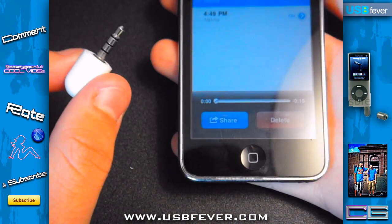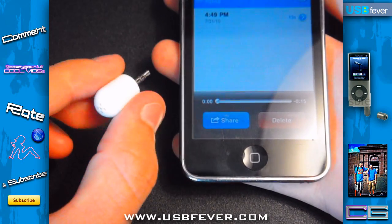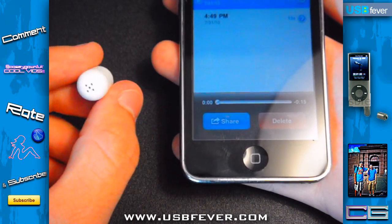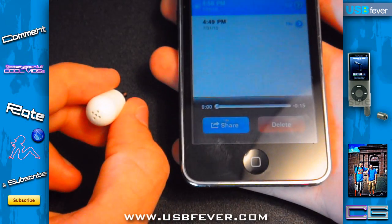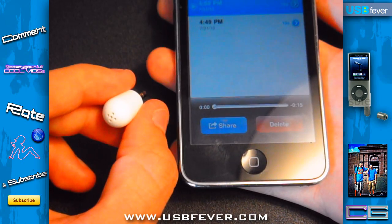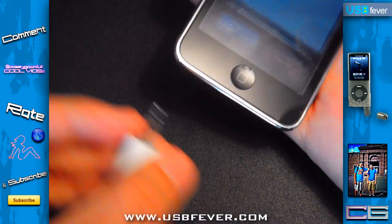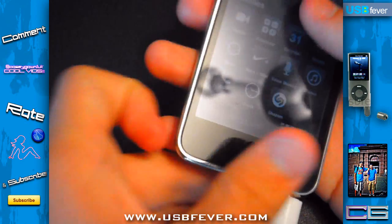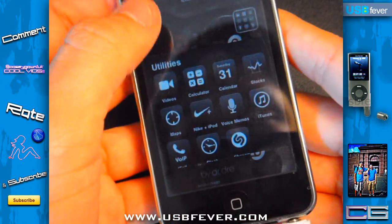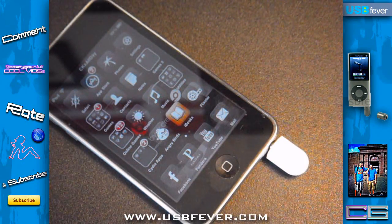I'm pretty sure you can use this with other apps such as iTalk or Easy Recorder. I did try to use this on the T-Pain app where it auto-tunes your voice, but unfortunately it did not work for me. I don't know why — if any of you know if it does work, leave a comment below.